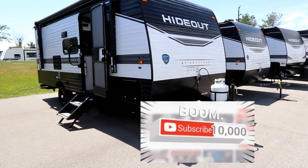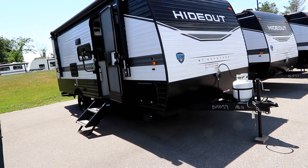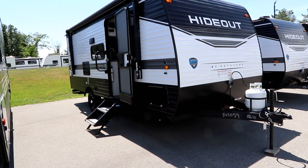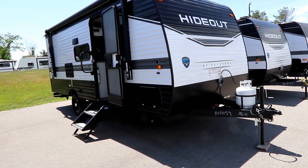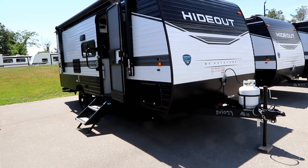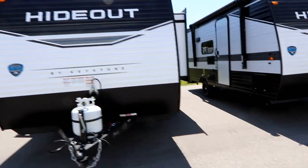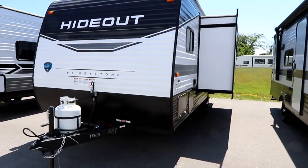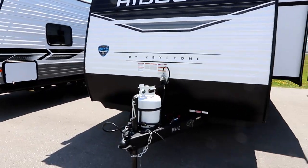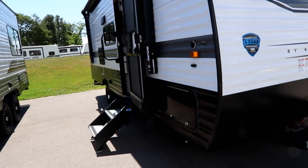This one here is a 2023 186 SS — the first of the 2023s to hit the lot. The 186 is an 18-foot trailer, single axle, weighing in at about 4,200 pounds. The big surprise is that it has a nice big slide on board, something a little different from what we've been looking at with some of the non-slide or small slide units.